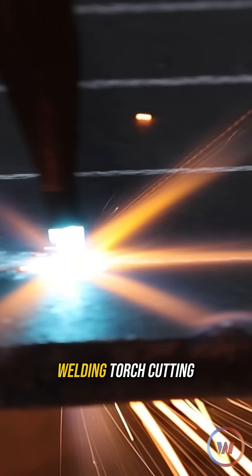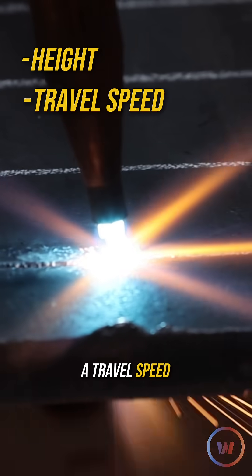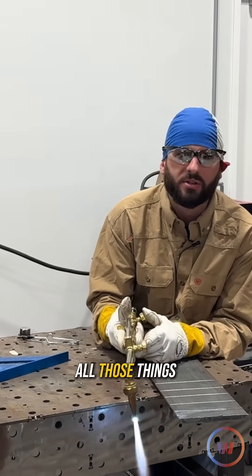Now, just like welding, torch cutting requires you to maintain a height, a travel speed, a work angle — all those things.